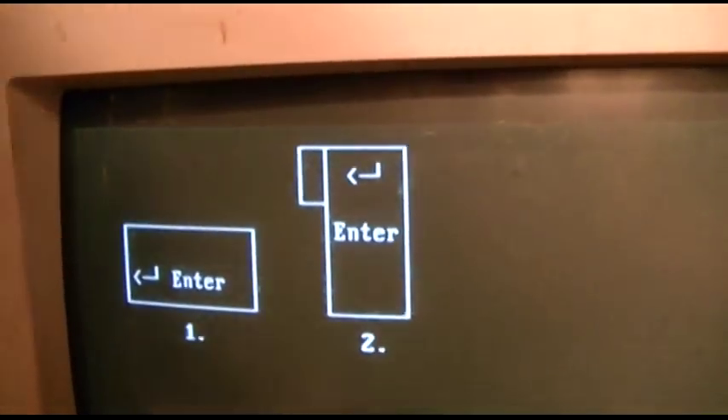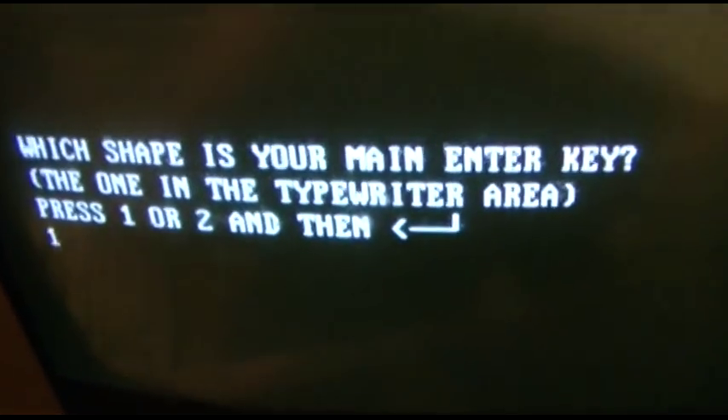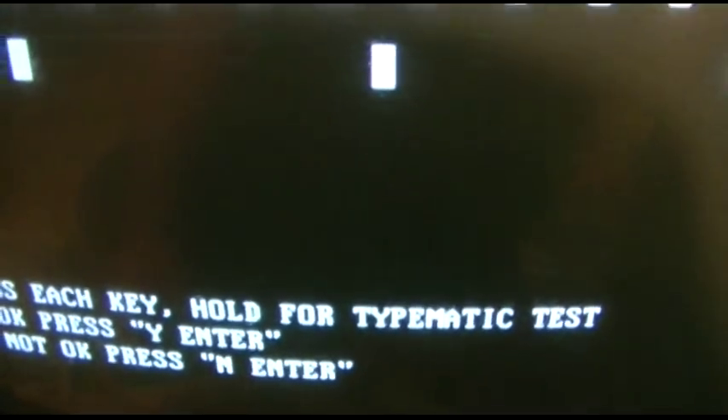Keyboard. Which is your main enter key? That would be one. And it wants us to press any key. You can hold it for the typematic test. I'll run through that quick. And everything turns to stars. If okay, Y, enter. Keyboard 300, which was good.